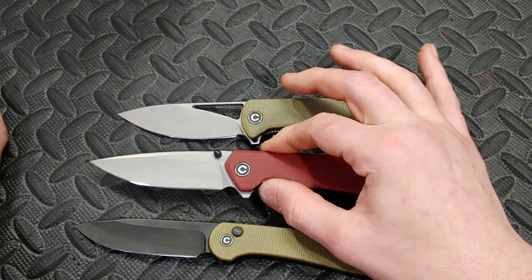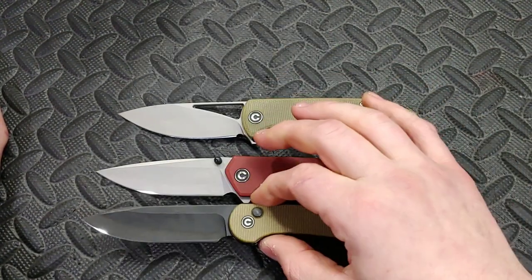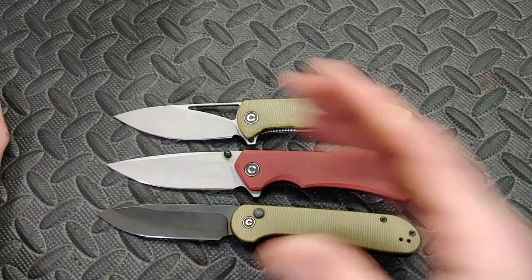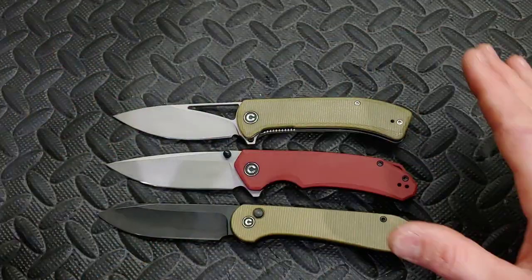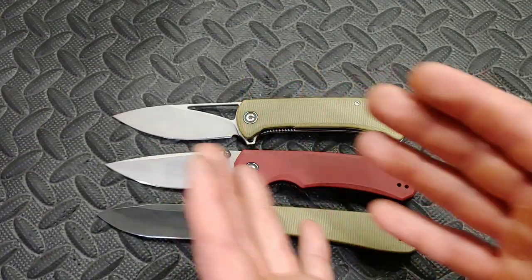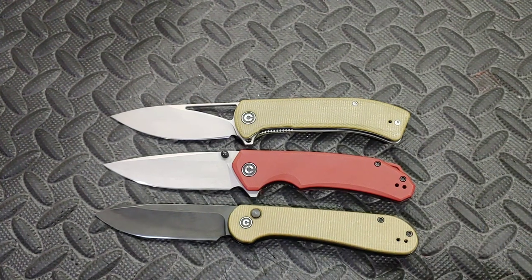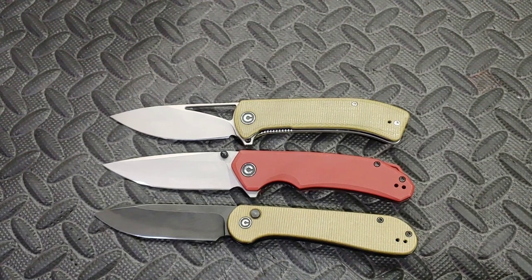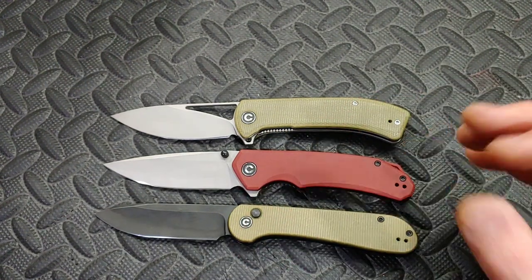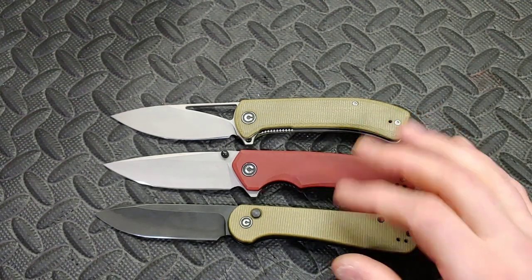I'm curious whether the edge retention will be higher with Savivi's 14C28N compared to other companies. I'm also curious what HRC they're bringing it to — because 14C28N does great across a larger spectrum, from mid-range 50s to low 60s. I don't even know if anyone's ever brought 14C28N to 61 or 62 HRC. The question is whether it gets brittle at that point — I haven't found it to be brittle. I used these knives heavily before my review and didn't notice any brittleness.